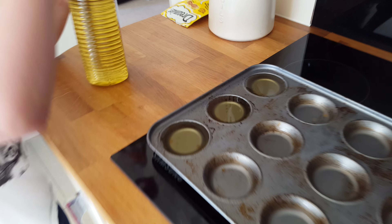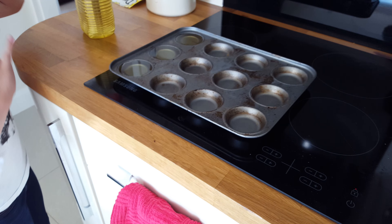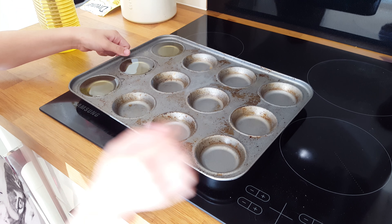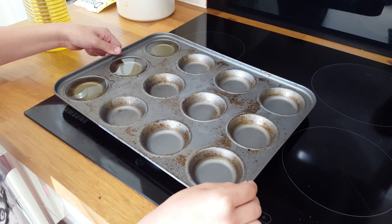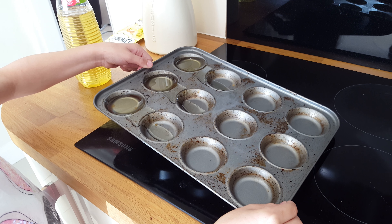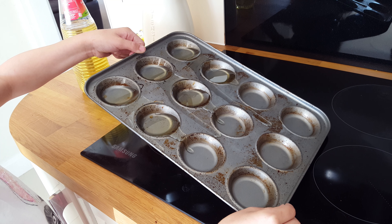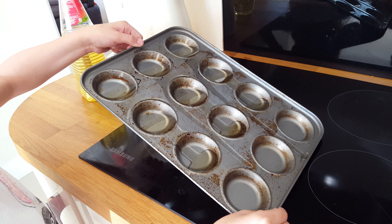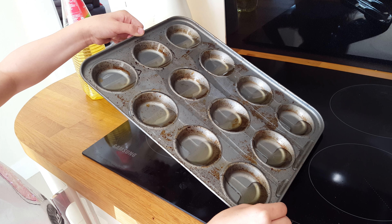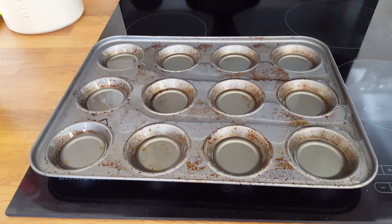There we go, we've filled the last three right up to the top with oil. Now this is the clever bit — if Hannah does it properly. Lift it up now Han and show everybody how we get the perfect level. Right up to the top, go on, lift it up, keep going, go on, go go go, right up, keep going. Now stop — perfect, stop. And there you go.